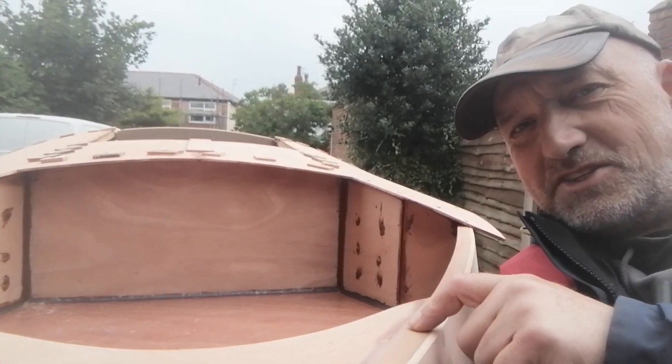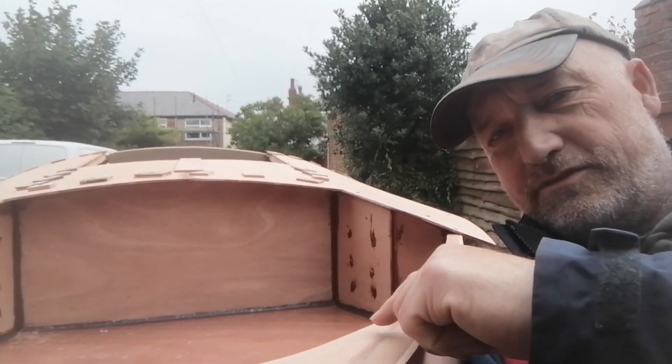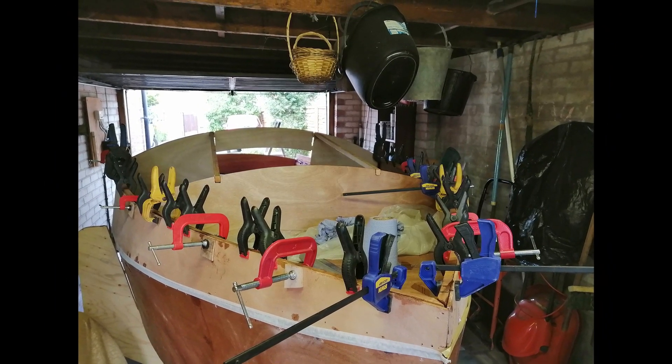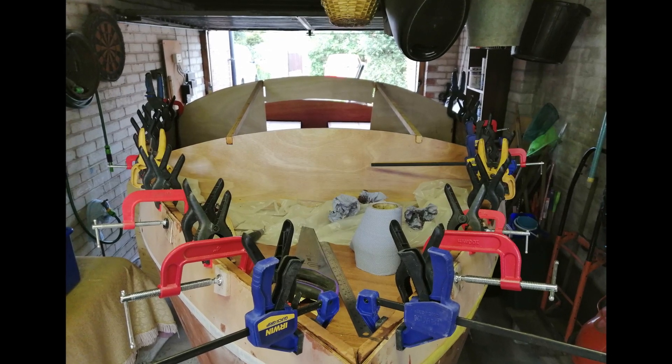Next it was time to fit these pieces of wood — the sheer clamps — which are curved pieces of wood that fit around the bow of the boat. It was a bit of a struggle to fit these because when they were covered in epoxy resin, not only had you to bend them into position but they were very slippery, so quite hard to clamp onto the sides of the boat.